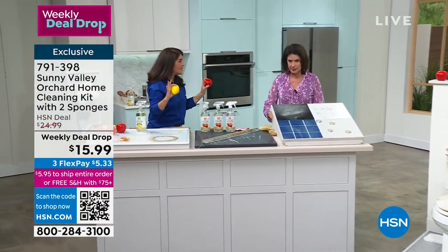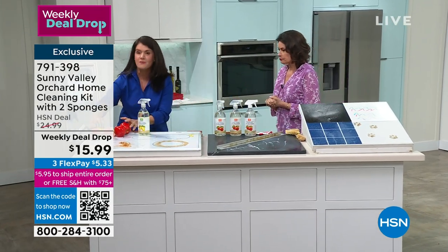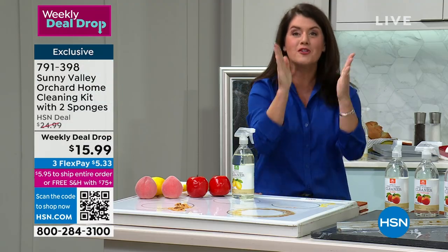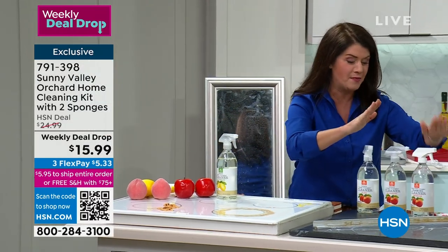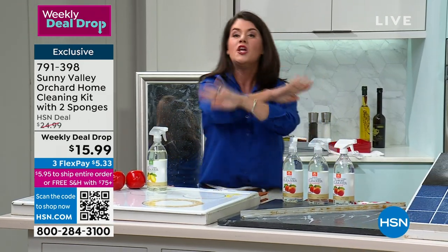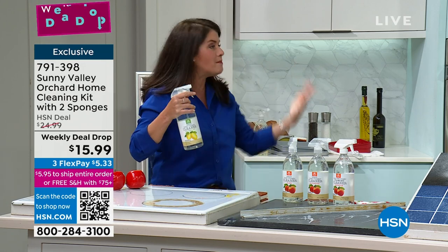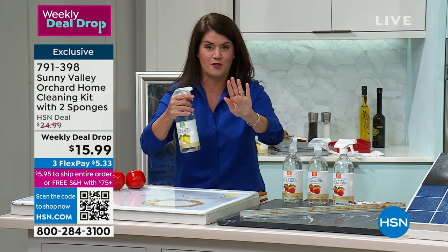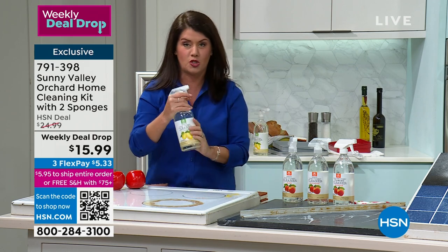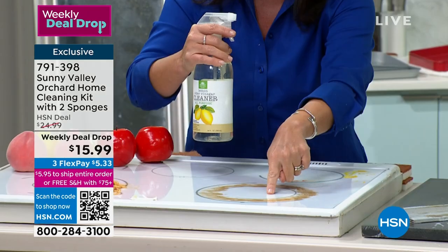Kicking off the weekly deal drop — you're getting all three: glass cleaner, all-purpose, and bathroom cleaner. No bleaches, no ammonias — absolutely plant-based. This is exclusive here at HSN. We have three scents to choose from: lemon, peach, and apple. These are about $5 a bottle right now for this weekly deal drop. On the stove grime — you take it, there's no mixing, no measuring. We have been using apple cider vinegar for centuries because it works. Look right here — as soon as I spray it, look what it does. No bleaches, no ammonias, and right now it smells so delicious.